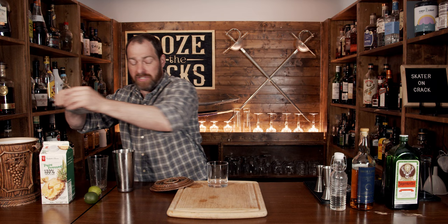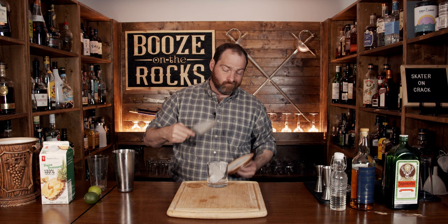Pop that off with the strength of a thousand limes, put it off to the side and grab yourself your glass of choice. In this case I'm using a double rocks glass, and we'll fill it up to the top with ice. Throw your Hawthorne strainer on there and pour it on top.